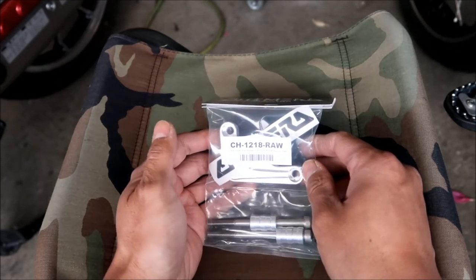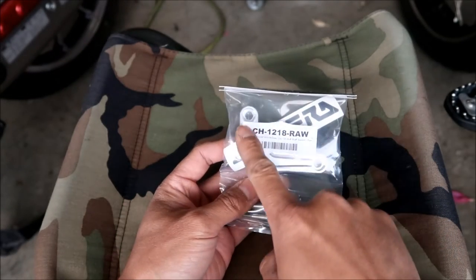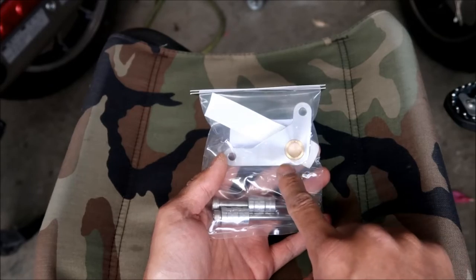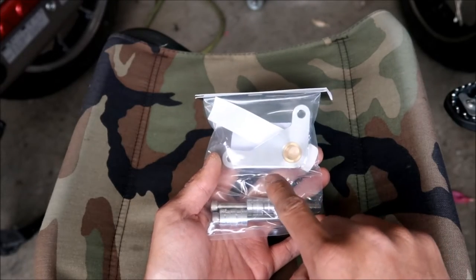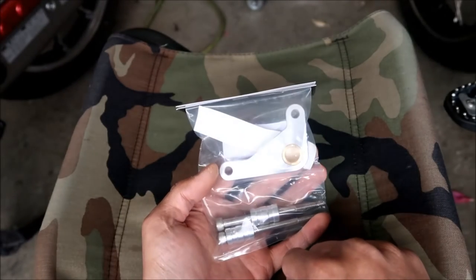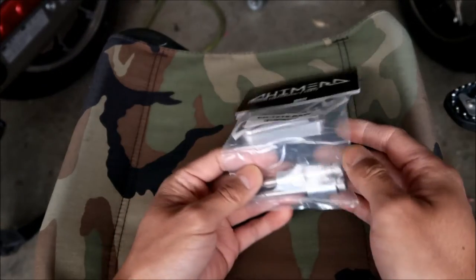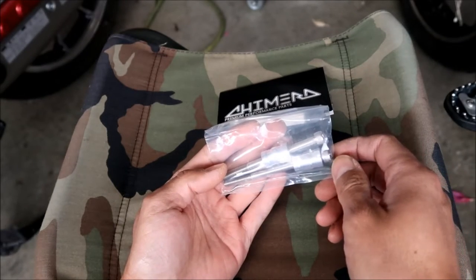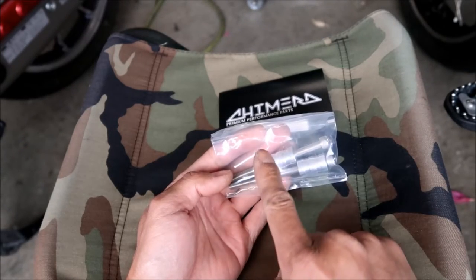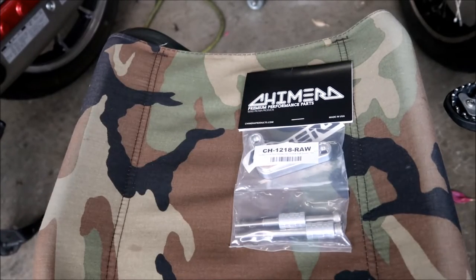The part number is CH-1218 RAW. They make it in black too, and the color option is more expensive. This says it works for Honda Grom, Monkey, and Cub 125. The kit consists of a support brace with a bronze bushing — you'll want to put some grease on that before installing since it's a moving part. Looks like you just need to remove and replace two bolts, and there are two spacers included.